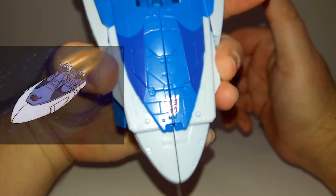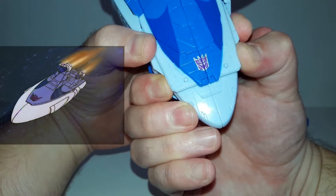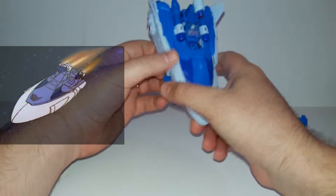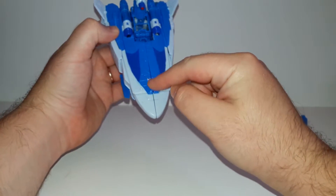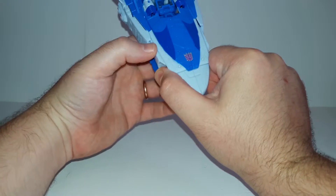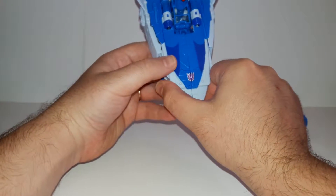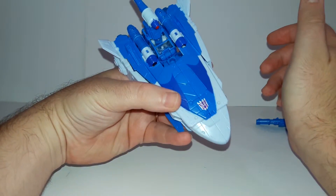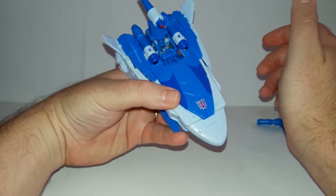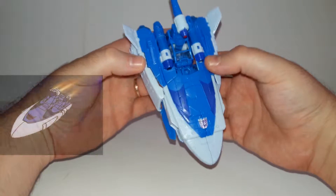There's a Decepticon emblem here split into two. I found a little problem with closing this gap - once you tab these two pieces together it forms a gap. If you want to avoid the gap, you need to disconnect one piece like this and then you can achieve a more narrow gap.